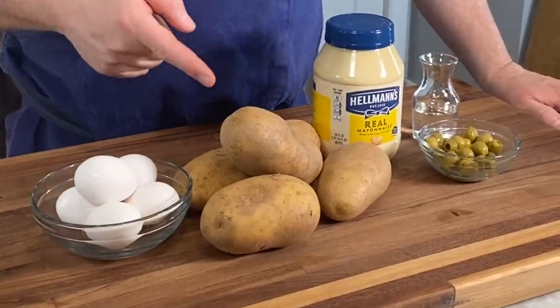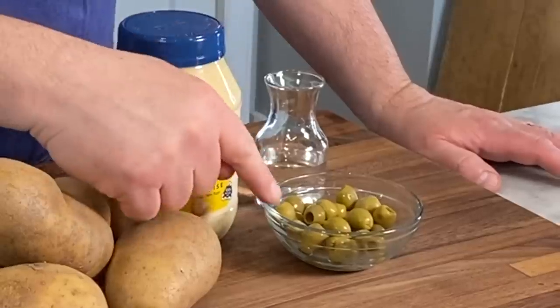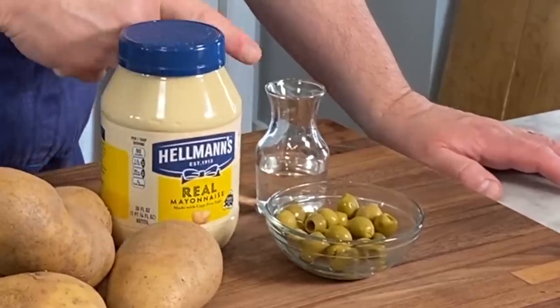For my potato salad, this is what you're going to need: eggs, yellow or Yukon gold potatoes, prepared mayonnaise, green olives that have been pitted, and white vinegar. I want to take a second to talk about mayonnaise.